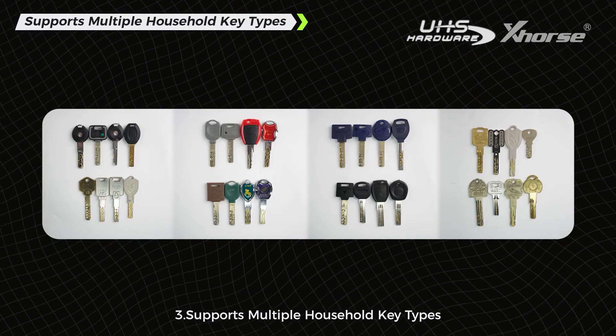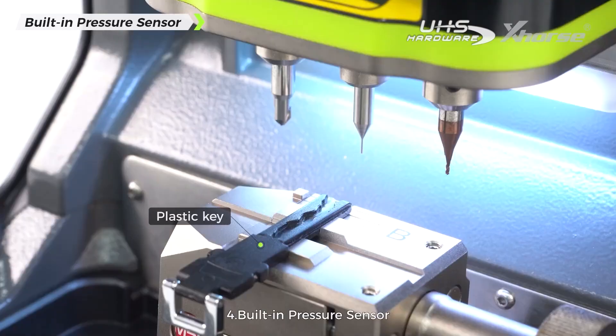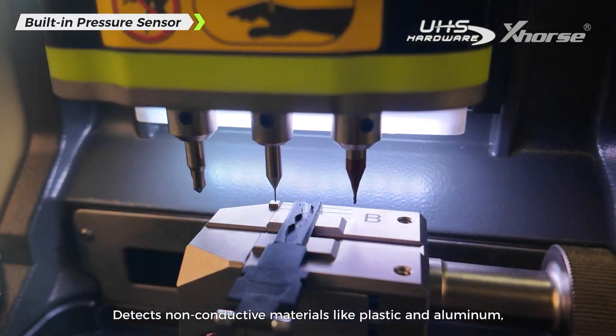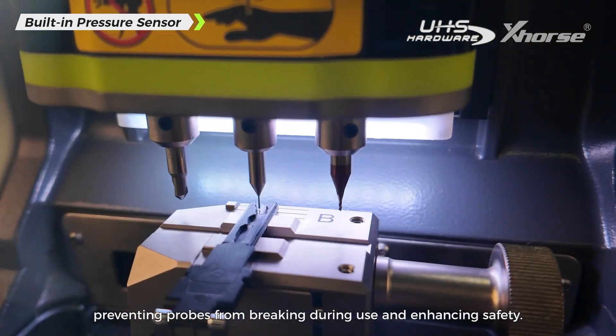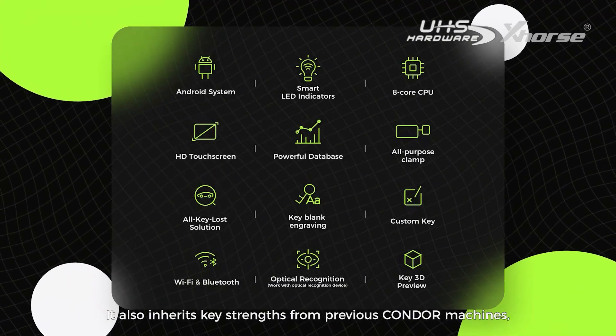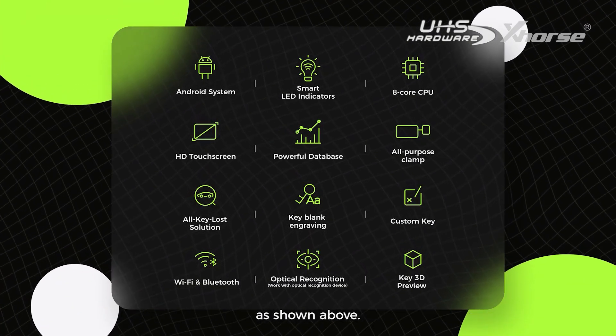3. Supports multiple household key types. 4. Built-in pressure sensor detects non-conductive materials like plastic and aluminum, preventing probes from breaking during use and enhancing safety. It also inherits key strengths from previous Condor machines, as shown above.